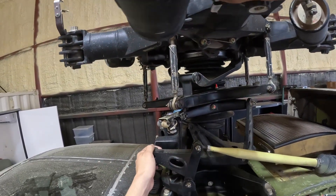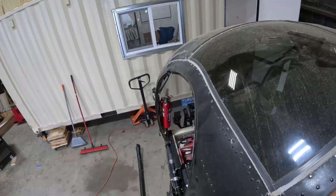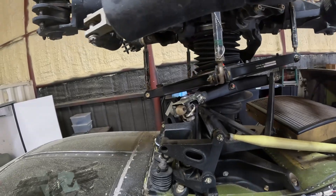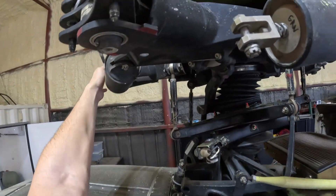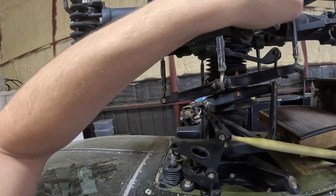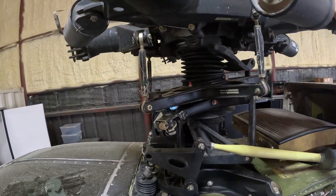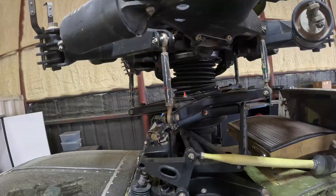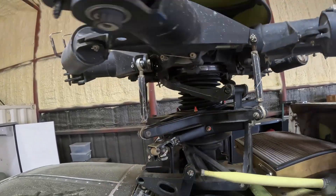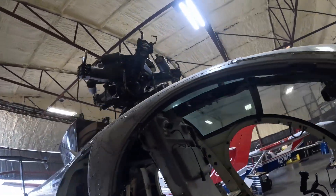To summarize everything that we have covered: the collective changes the pitch of all blades equally to control climb and descent. The cyclic changes blade pitch depending on the rotational position to tilt the rotor disc and control direction. The mixer assembly combines these inputs and compensates for gyroscopic effects, ensuring that the disc responds correctly to the pilot's commands. Finally, the swashplate transfers those commands into the rotating rotor system, where the pitch links move each blade exactly as needed. Understanding how these systems work is essential for both pilots and maintainers. For a pilot, it is important to know not just what each control does, but why it feels the way it does and how forces are managed within the system. For a maintainer, understanding the mixer geometry, swashplate function, and the purpose of each spring and actuator helps in troubleshooting, ensuring that the aircraft remains safe and responsive.